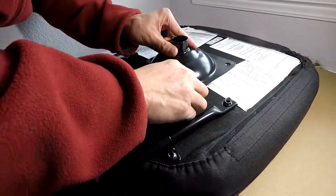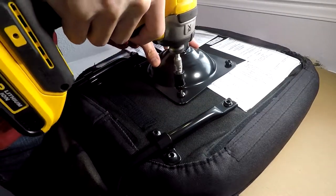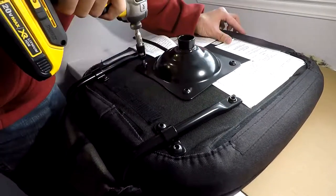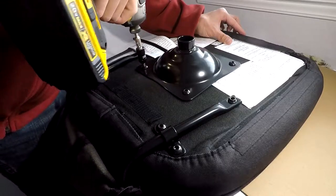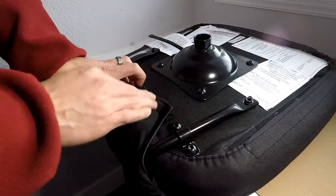Use those same screws — there's four more of them. Put those in and go ahead and screw those all the way in, make them tight. And then go ahead and just Velcro that back up.